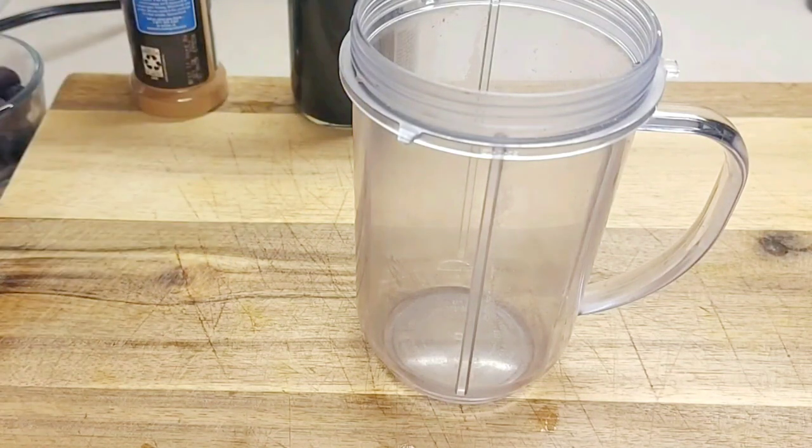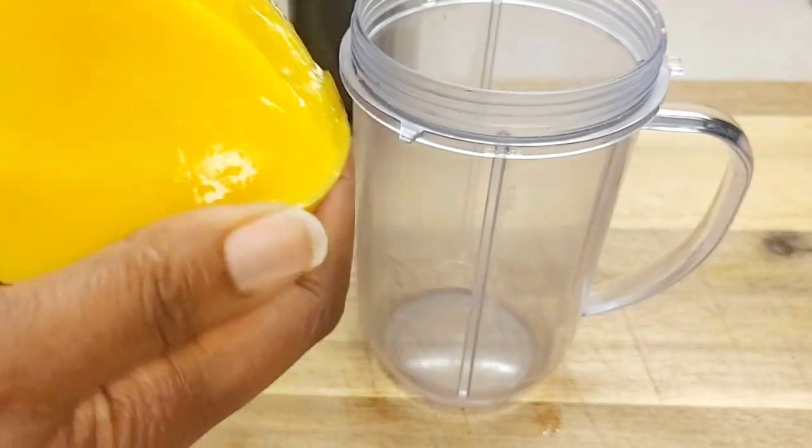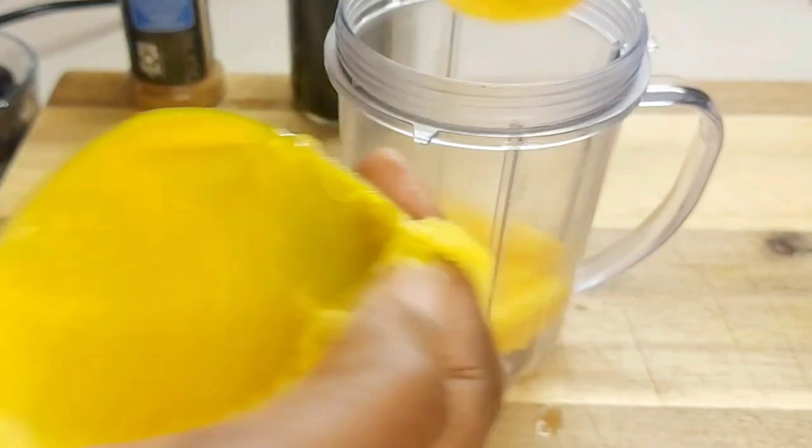First I'm going to be adding my mango, and I'm just going to use my spoon like you see here and scoop it right in. You can cut it up in cubes if you like — I find this way works easier for me.